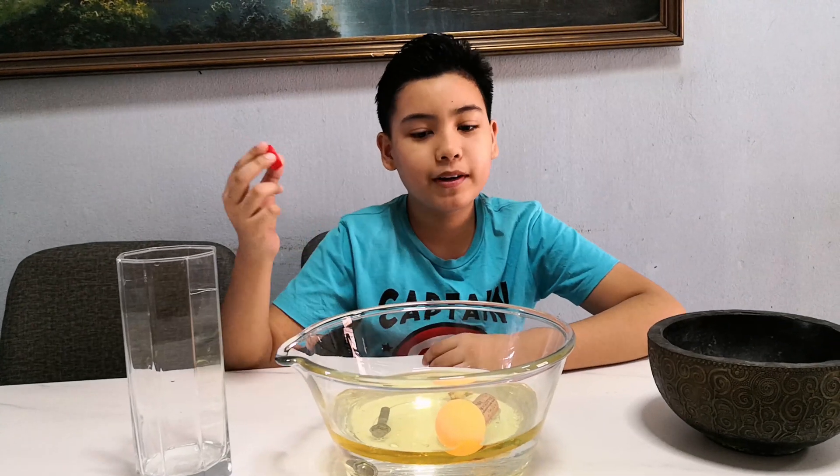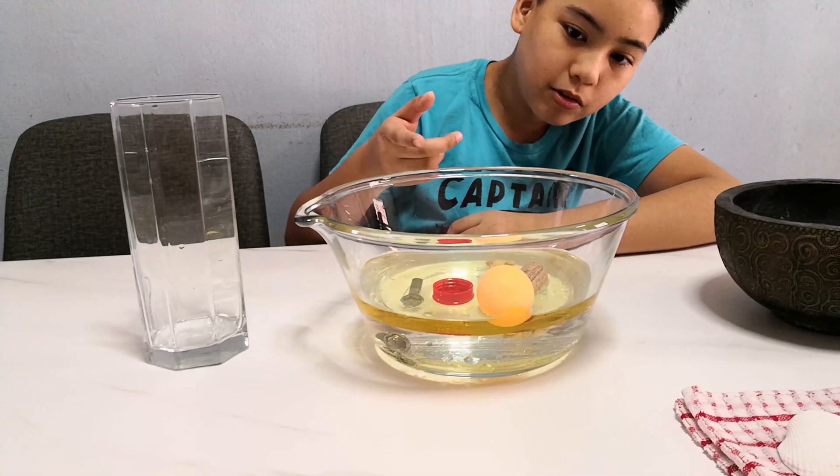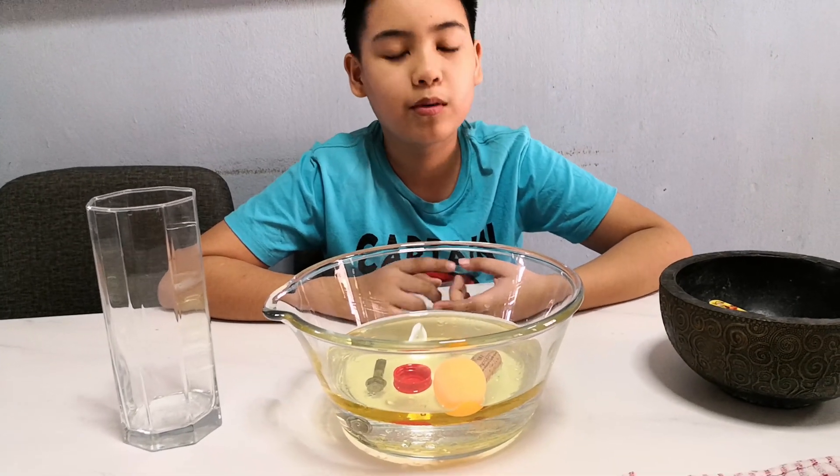Alright guys, now I'm going to put in the bottle cap. Look at that — it floats just like the ping pong ball and the cork. This is because it's less dense than the oil and the water.